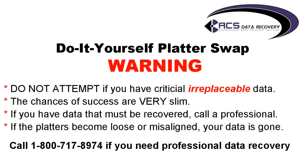This is a warning for anyone who may want to attempt a platter swap on their own. Do not attempt this if you have critical, irreplaceable data. If you have family photos, if you have business files that cannot be replaced, please do not attempt this. The chances of success are very slim. Even with our knowledge working on hard drives for over 10 years, the chances of making this work were still extremely slim. If you have data that must be recovered, please call a professional.